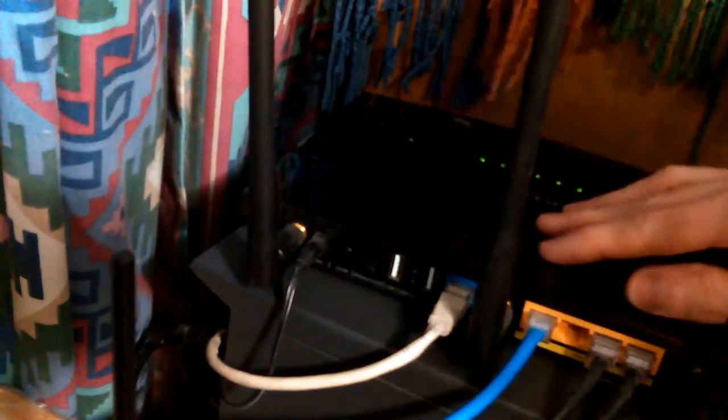My mom gets on her machine sometimes when I'm asleep. Her machine was the one plugged into the Linksys with the bad port, and it took a while to figure out that's what was going on — because it would work and then not work. So the Linksys is still plugged in and running.